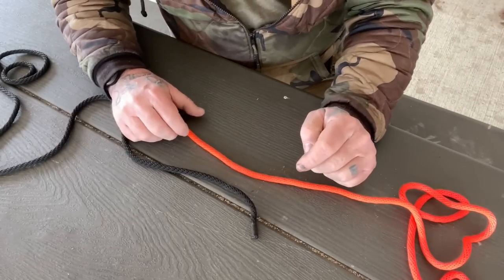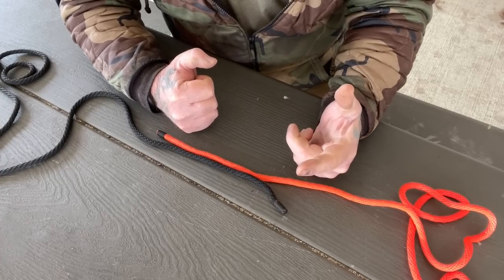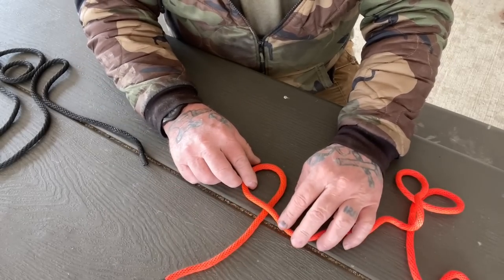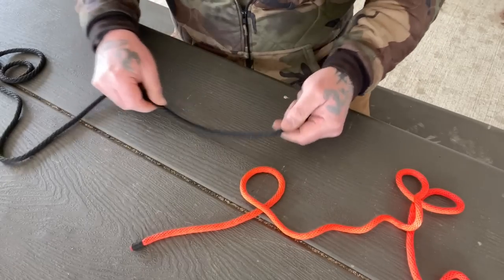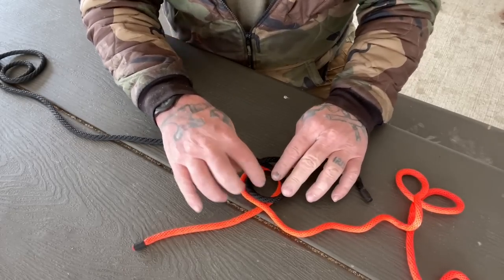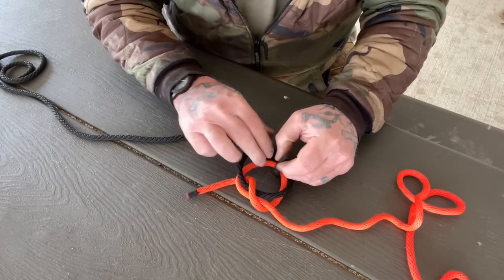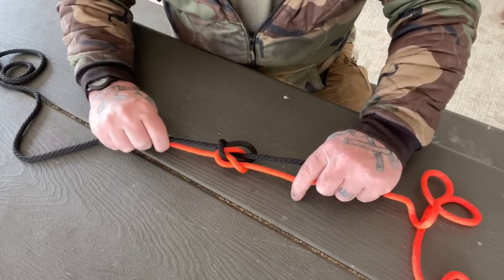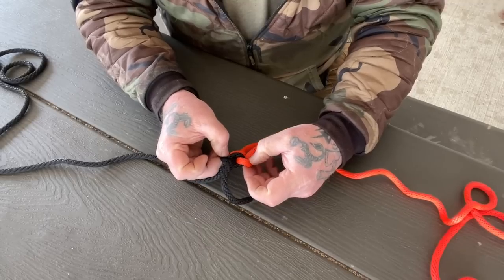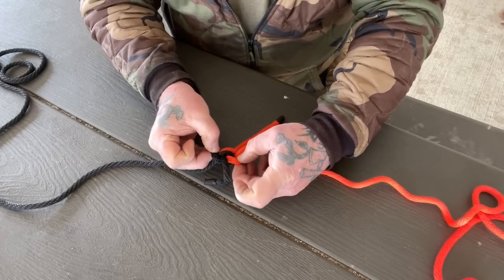The next connection is the zeppelin bend, which is very good for two ropes of equal diameter that you're going to connect together — it's a very strong connection. We put an overhand loop in the line and flip that over. We take an overhand loop in the second line and lay it flat. We put this loop on top of that loop. This tail goes through in one direction and the other tail goes through the opposite direction. When we dress that down and pull it together, we'll have a zeppelin bend. It comes undone fairly easily by pulling on the two loops.